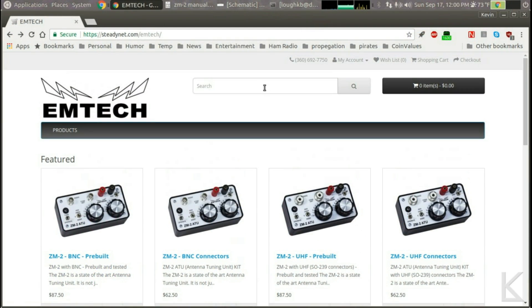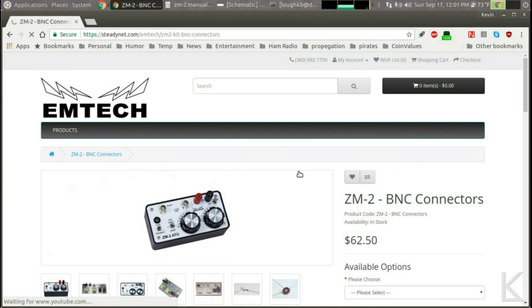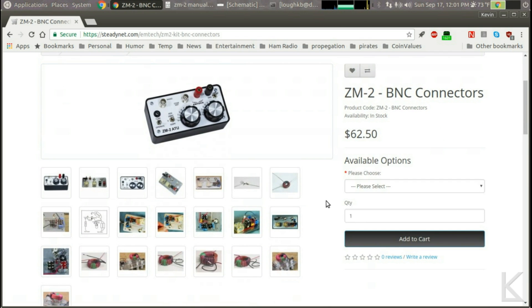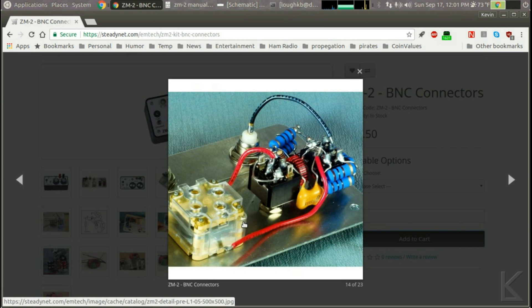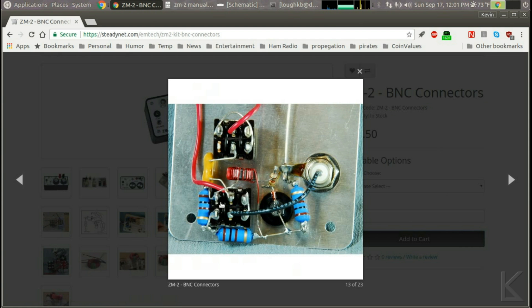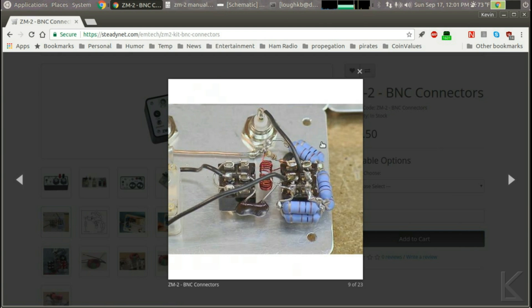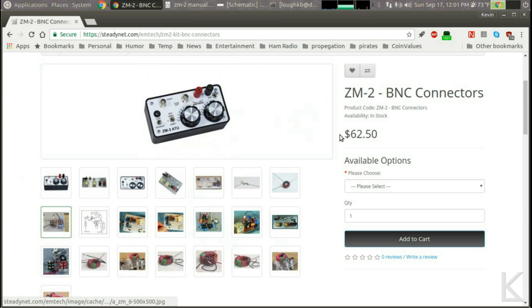This is EmTech's website. You can see here they have several versions of the tuner — they've even got a UHF version, that's interesting. You can buy the pre-built tuner for $87.50 or you can buy the kit for $62.50. It's a pretty nice site — they get everything all together here. They've got lots of photos to help you with the construction, how to build the different sections. I really like having these photographs of the wiring, how they want it to look, so you can double-check your work as you're building it.